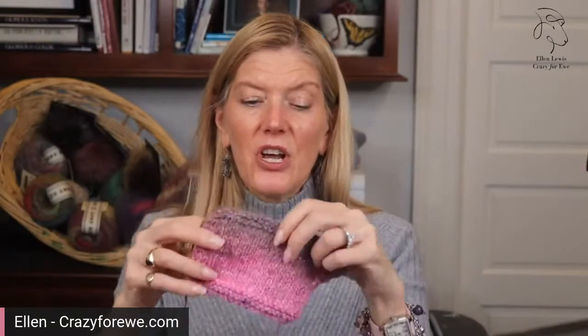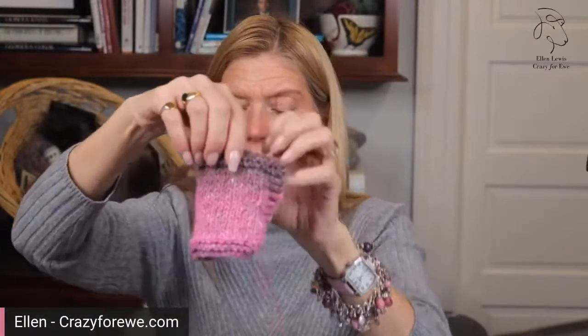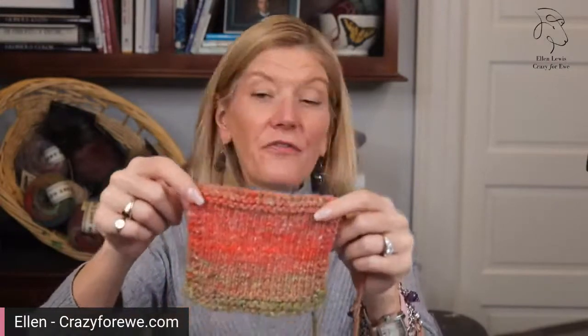This swatch is at about 18 stitches to four inches, and this one is 16 stitches to four inches, so you can see it doesn't have quite as much body, but it's still a very wearable fabric — you can't see through it. This swatch is color five and this swatch is color seven.